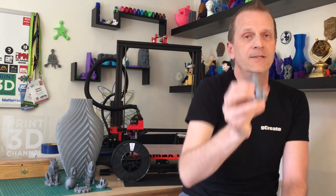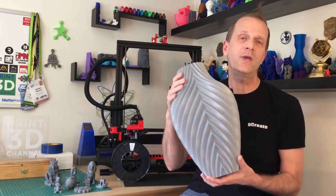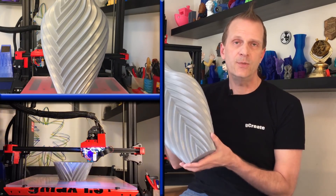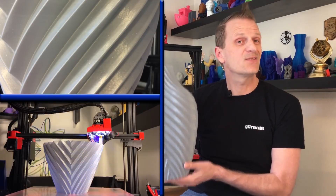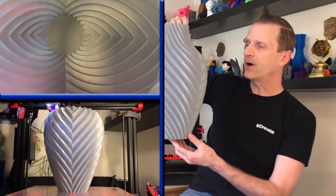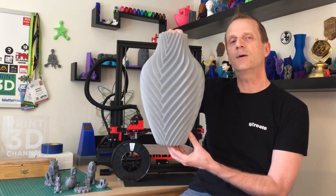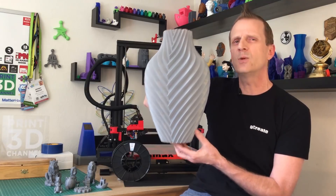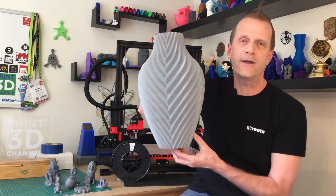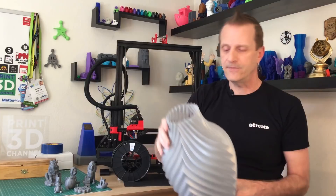The GMAX 1.5 XT Plus handled all the detail. I'll put links for all the models we used in the description so you guys can print these yourselves. Then it was time to print out the big base — something really big to showcase how well the sparkle is distributed throughout the filament. This is the base from Devon over at Make Anything 3D, and it turned out perfect with no problems. It took about 12 hours in the GMAX at 60 millimeters per second with a 0.24 millimeter layer height for nice beefy layers. There's a nice even distribution of sparkle throughout, and I really love this model.